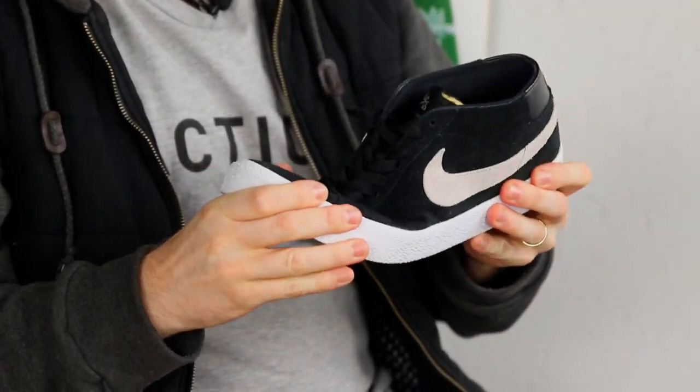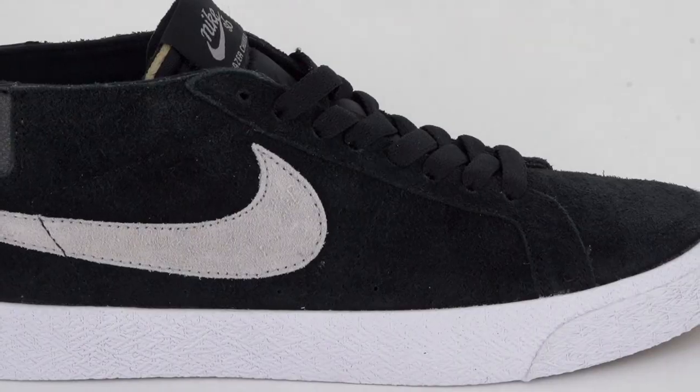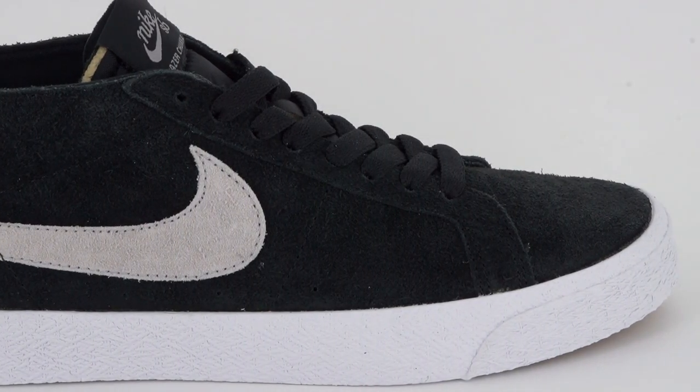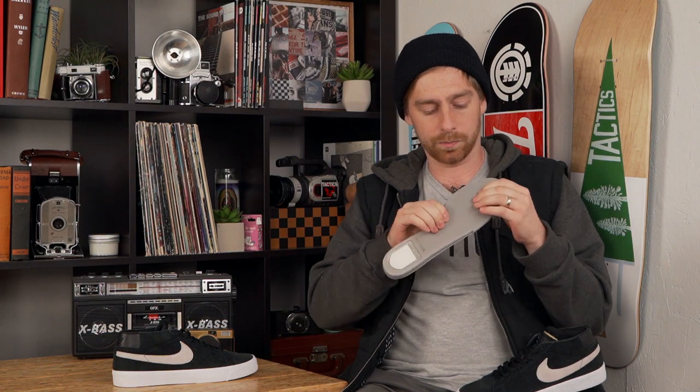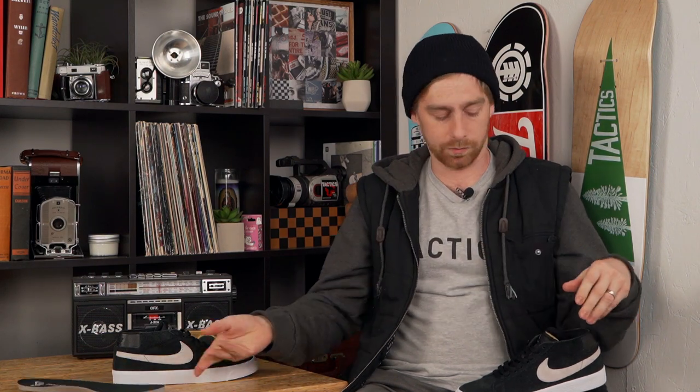It's pretty flexible right out of the box — it's got that vulcanized flex. We got double wrap foxing tape here, so it's just gonna make the toe last a little bit longer. As you can see, we got the Zoom Air unit — it's pretty squishy, it's nice, protects you against heel bruises. The rest of it's pretty thin but it's got some support in there.